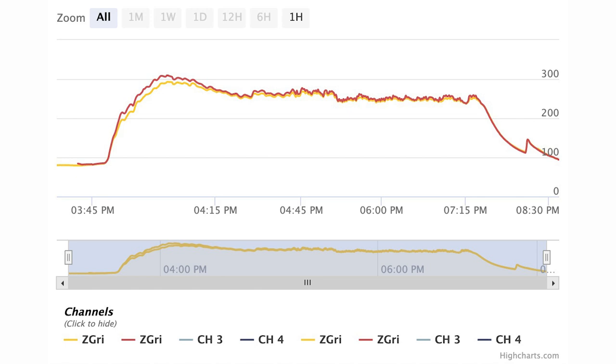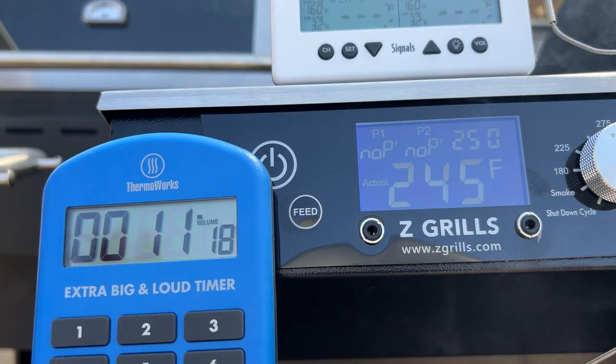We also measured the time it took to go from a cold start to 250 degrees. We magnetically attached our ThermaWorks big and loud timer to the front where we could see both numbers, and the grill reached 250 degrees in just 11 minutes and 38 seconds.